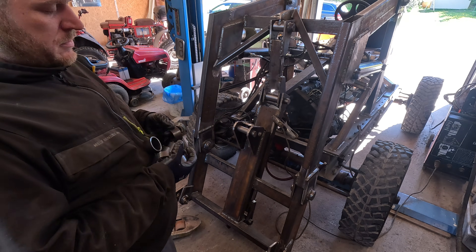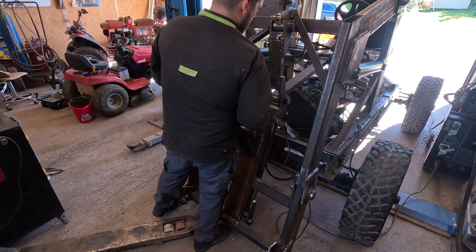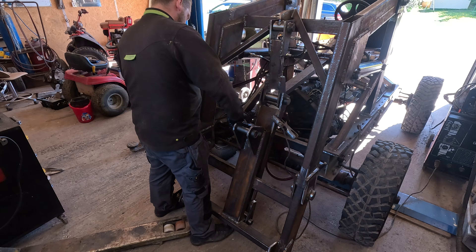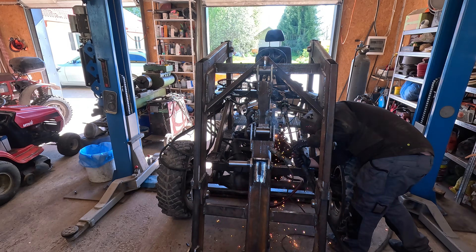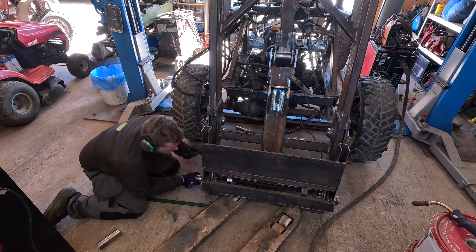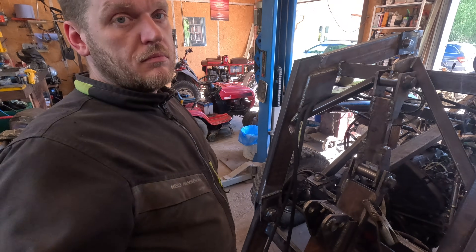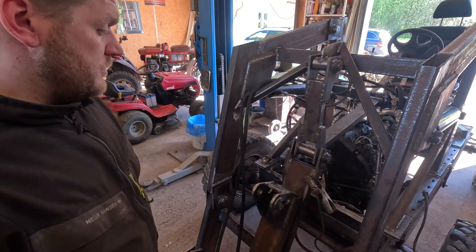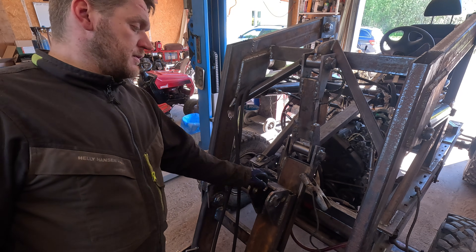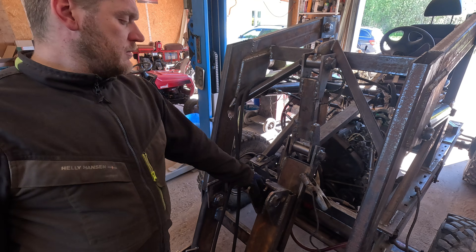I made eight more. The bracket I made is going to interfere with the cylinder, so I'm gonna cut it with plasma.